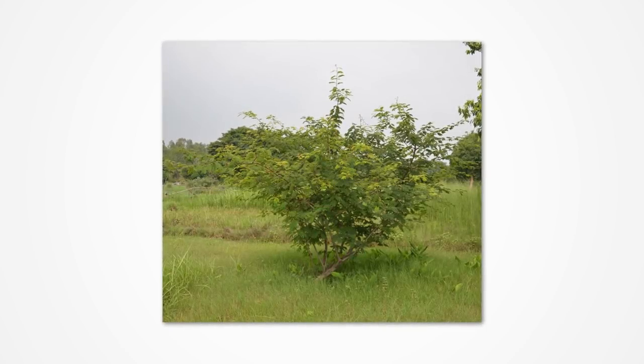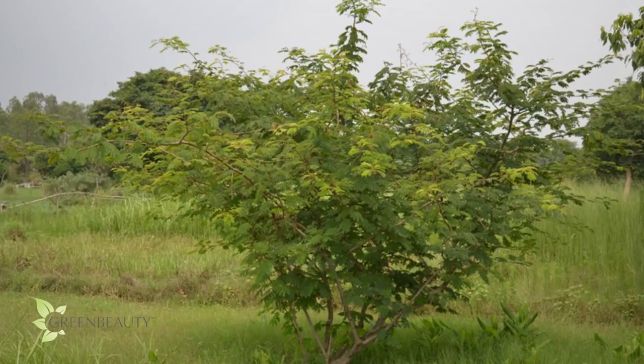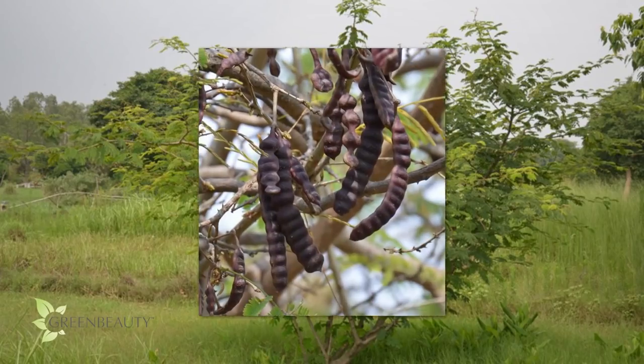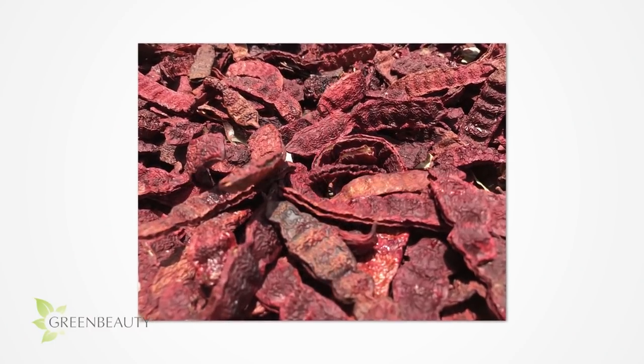It's a short, bushy, fern-like tree with tiny, tiny leaves and sharp thorns. Its hair-cleansing abilities are in all parts of the tree, but rather than chopping down a whole tree, it's usually the fruit that's used. It's not the typical soft and sweet type we're used to eating — the shikaikai fruit is more like a legume.